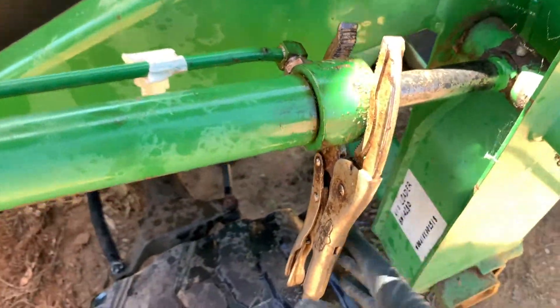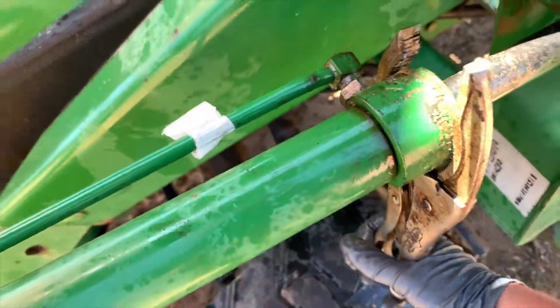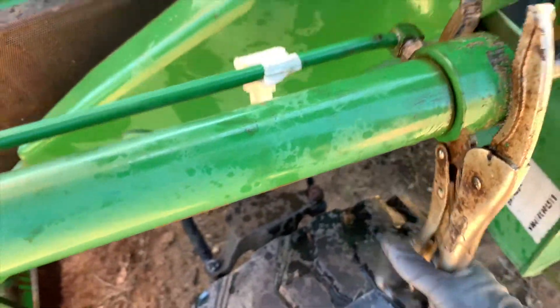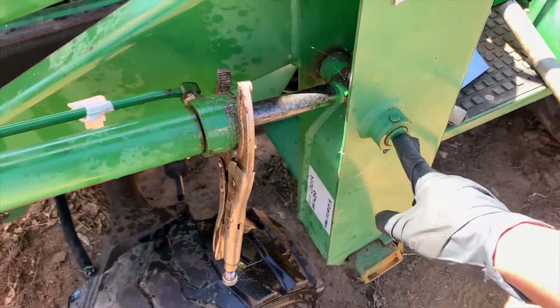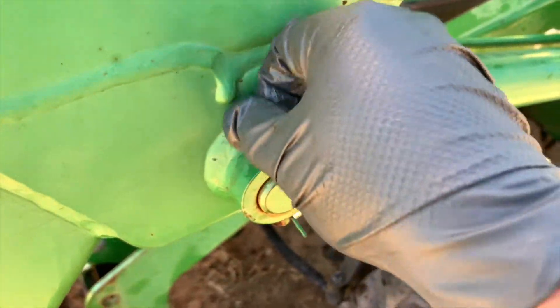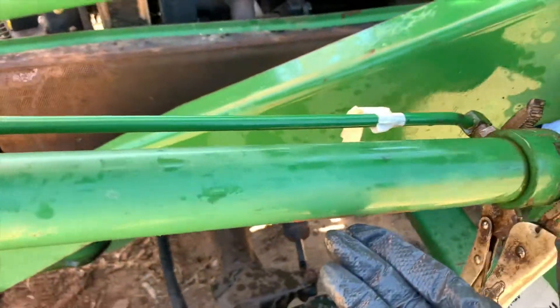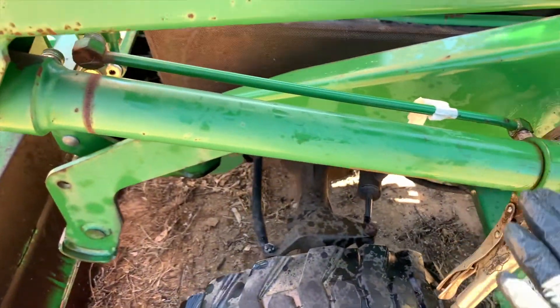Now after you've loosened it up you should be able to turn it by hand. It's still a little stiff but that's about as loose as you're going to get it. Once you have that, then you can go ahead and take the pins off. You take the cotter pin off, pull this pin off, and you punch the other side to bring this pin out, which at that point it should come off. Just don't let it fall on the ground so it doesn't get dirty.